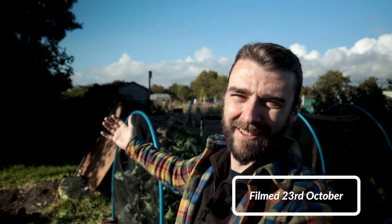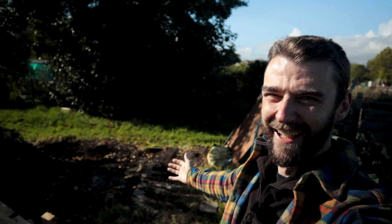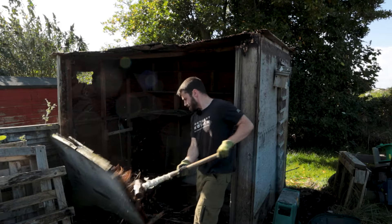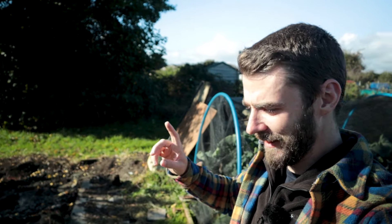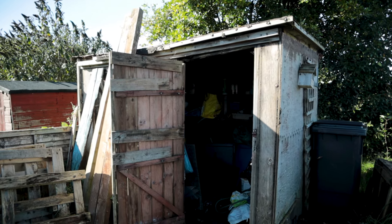Hi folks and welcome back to the plot. Gorgeous day today and I'm at the scene of the crime — the shed has gone. If you missed the last video, I had so much fun editing that one. But something that has really surprised me about this shed project is an almost overwhelming sense of guilt. I felt terrible after doing that, that's kind of why I'm calling this the scene of the crime.